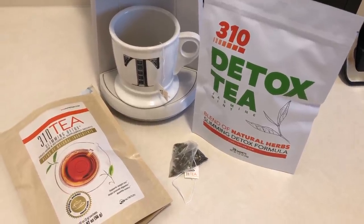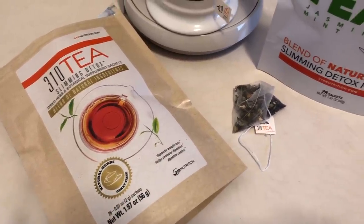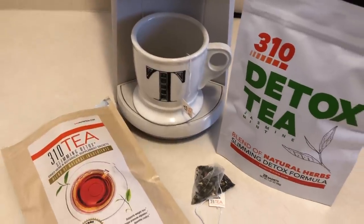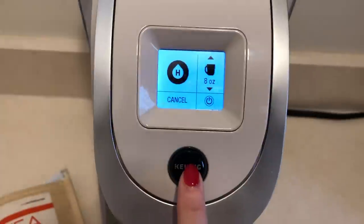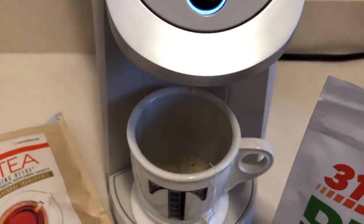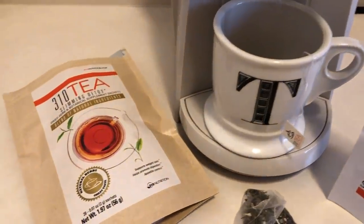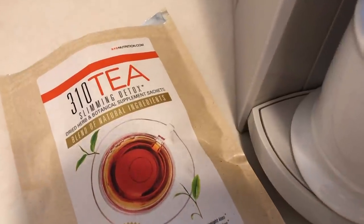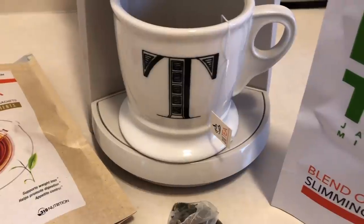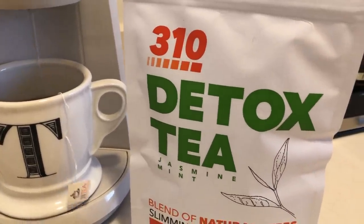After my three cups of coffee, I move on to the 310 Nutrition Slimming Detox Tea. I really love this — this might be my fifth bag. I have one of these sachets once a day. If you are intermittent fasting, having these type of drinks does keep you satisfied until you break that fast. The most important thing when intermittent fasting: no calories. No cream in your coffee. If there are calories, you can't have it.